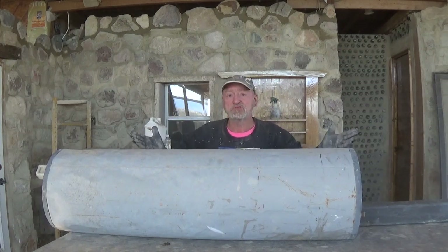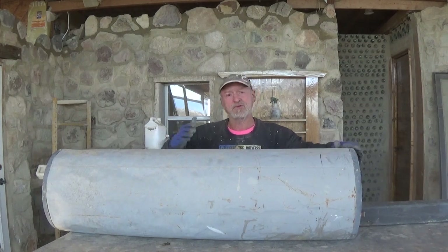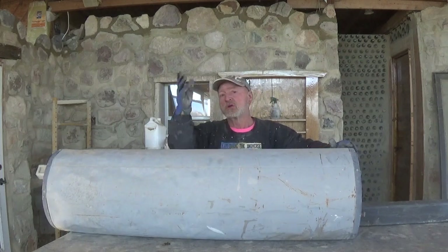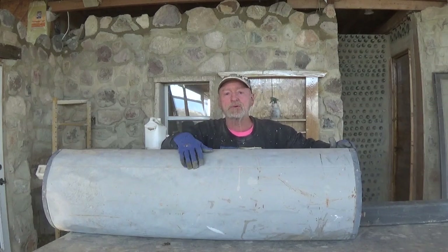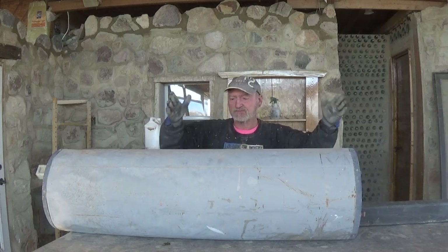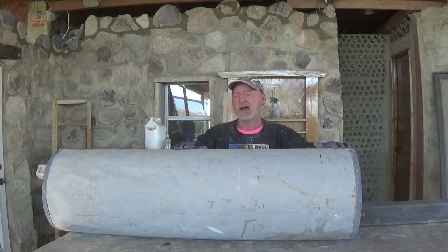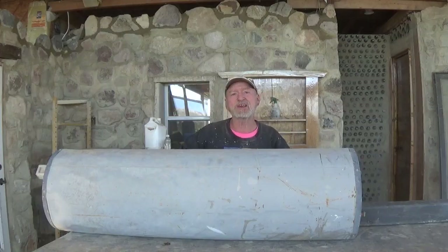Where do you get these tanks? Junkyard. Go out on trash day and drive around if you live in an area with enough people. Or just advertise — hey, I'm looking for an old hot water heater, free pickup. But it's got to be a gas hot water heater for this build. I'm going to save you a lot of the steps — we'll just take everything off and I'll come back when I'm done with that.